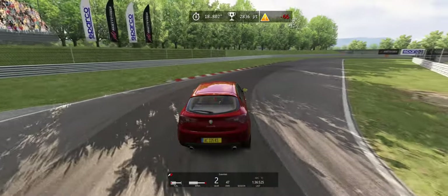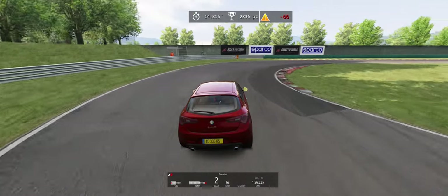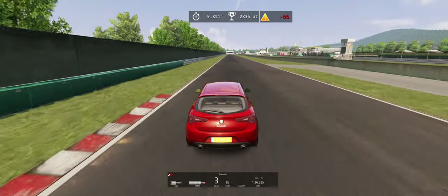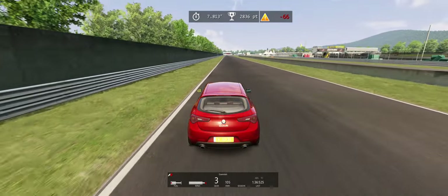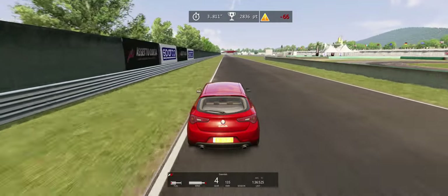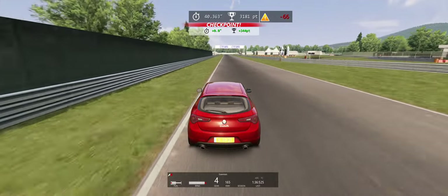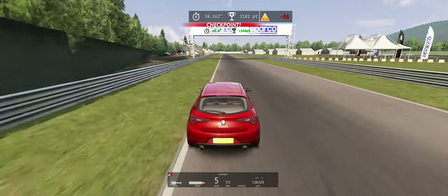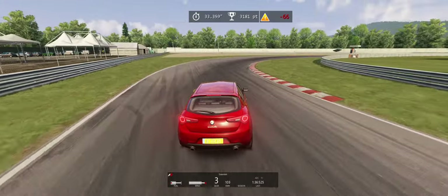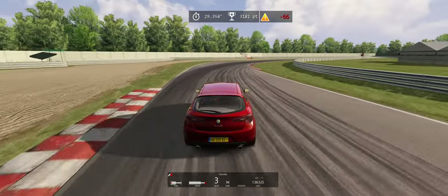I slightly missed the apex. Six inches off the apex is leaving seconds off the table, and I completely believe that. It's very important to try to cut the corner as much as possible. Slow down until you make the curve, then try to accelerate out of the curve — that's the reason for the thing: slow in, fast out. Don't miss the apex. It could have been closer, tighter.